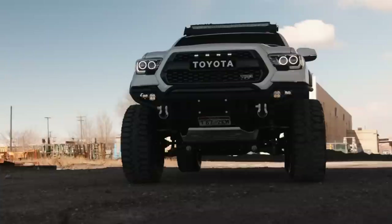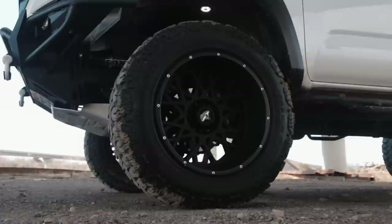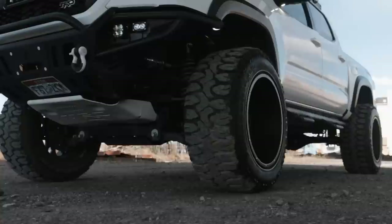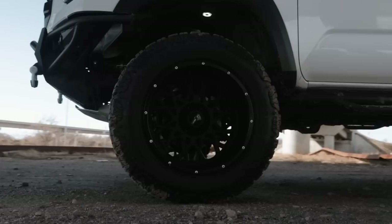What do you have for wheels and tires? That's a sweet setup and the stance is just great. I have some 20 by 12 Vision Rocker 412 satin black wheels. For tires, I have 35 by 12.5 R20 with a negative 51 offset. I love the mud terrains — I recently switched from all terrains. I also had Toyo tires, but these tires are actually really great. The road noise isn't that bad, even though you'd think it would be.